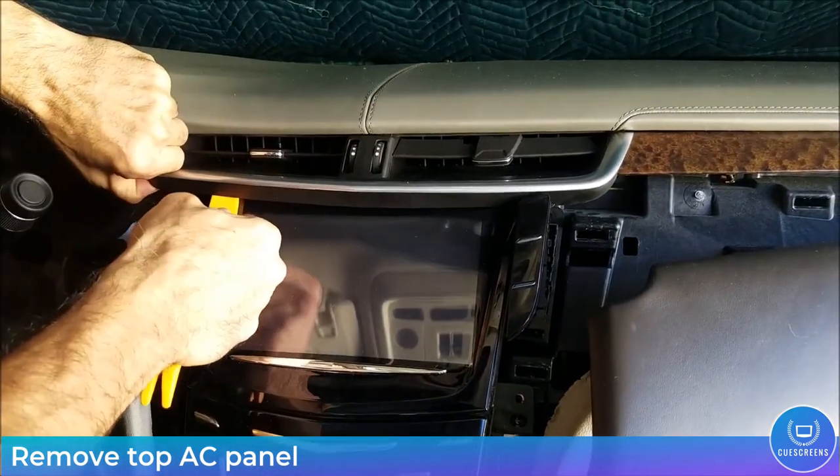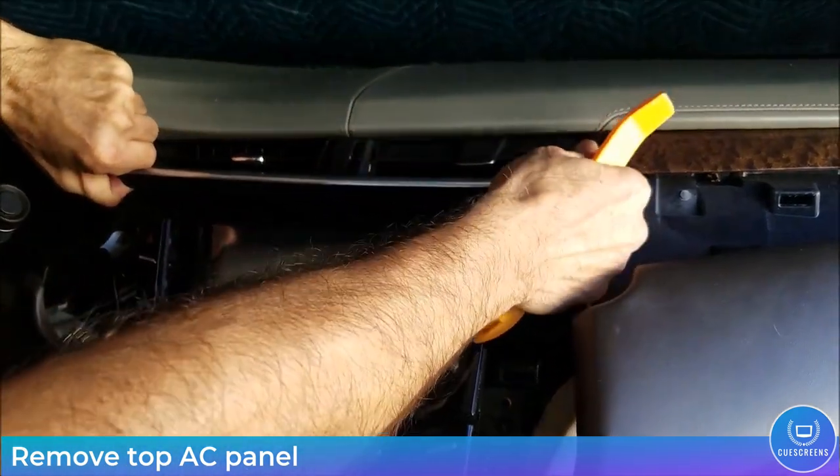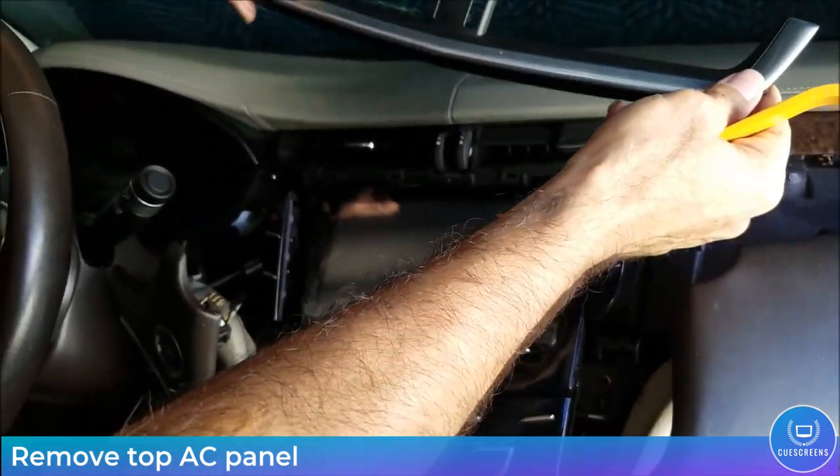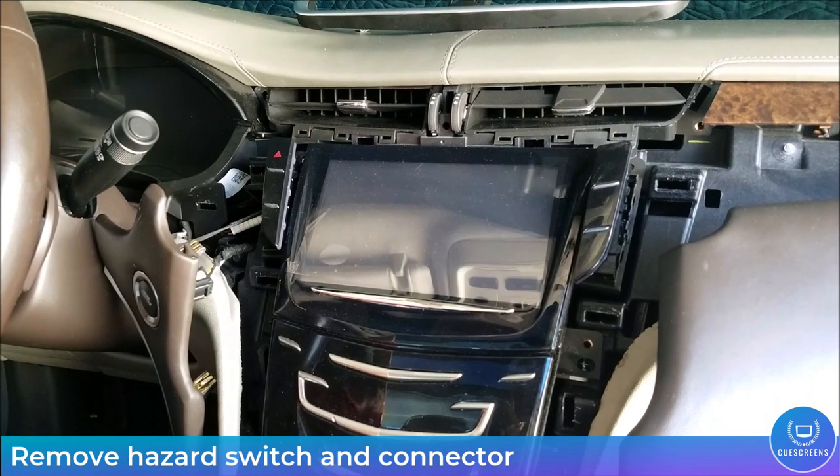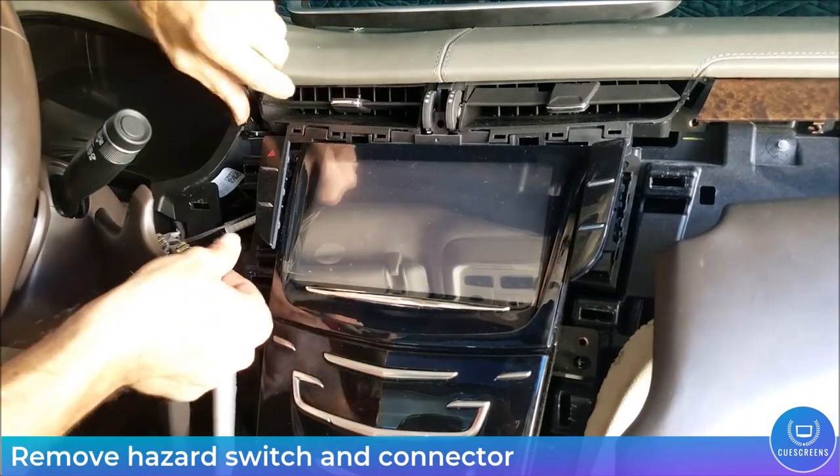Now you have access to remove the top AC panel. This piece is held in place only with spring friction clips and should pop right out with your trim tool.